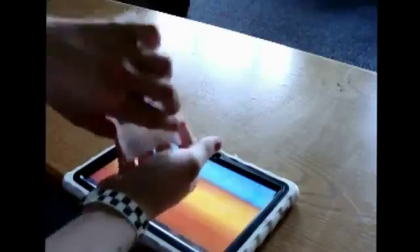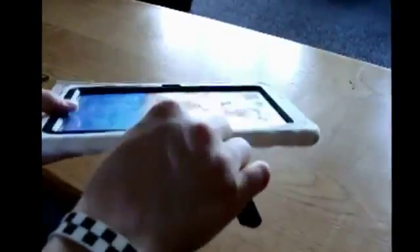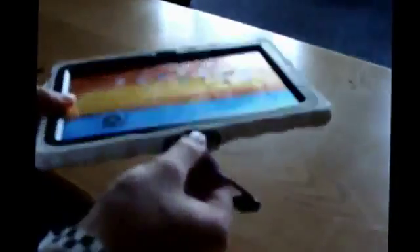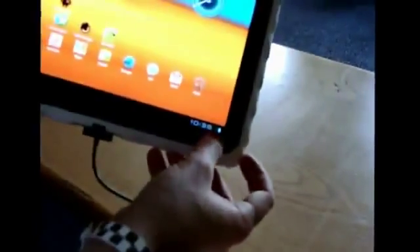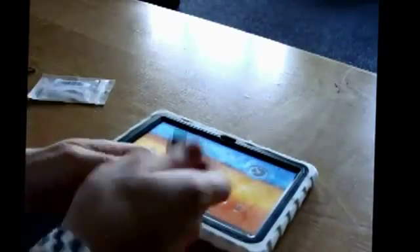I'm going to open it up and show you how to connect this to your Samsung Galaxy Tab. First off, you can see there's a 16-pin Galaxy Tab connector and a female USB on the other end. I'll just pop this end into my Samsung Galaxy Tab — it's a nice snug fit. The Galaxy Tab doesn't recognize anything yet because I don't have a USB device plugged in.